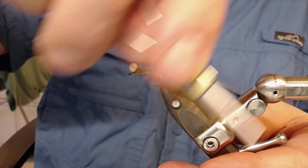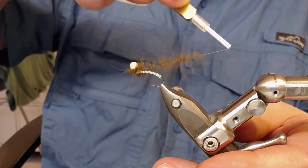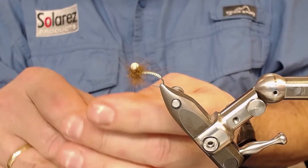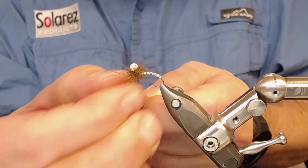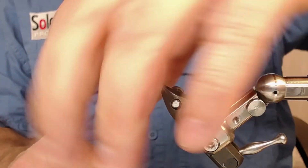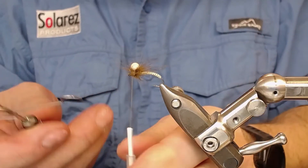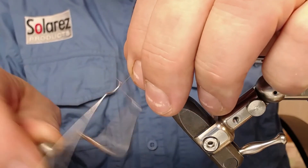Continue winding the CDC around the ball until you're satisfied with the amount - you don't want too much on this fly. Take the rest of the fibers out from the loop, press the fibers back, make some wrappings near the hook eye, then take your whip finisher or half hitch tool and make a whip finish to finish the fly.